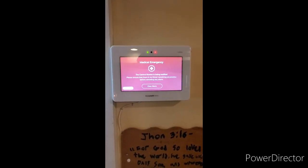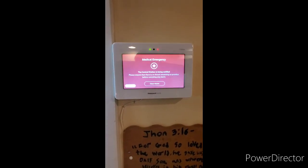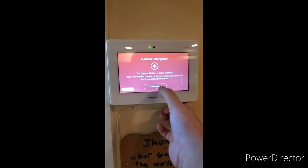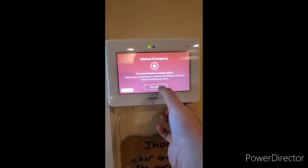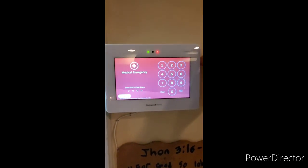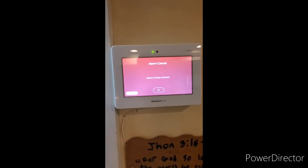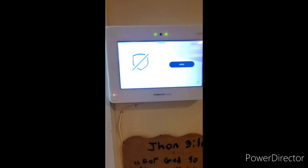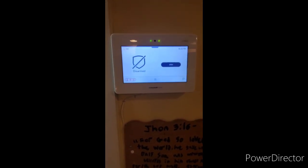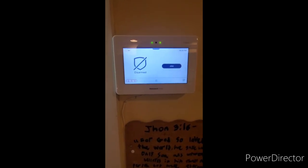The central station may try to call, and if you don't answer or it is an actual medical emergency, they will send the paramedics. To cancel the alarm if it is a false alarm or the medical emergency is over, push clear alarm and enter your four digit code, then press ok. If it is a false alarm, try to call your central station to avoid a dispatch. If the ambulance does arrive, have your identification ready and explain it was a false alarm.